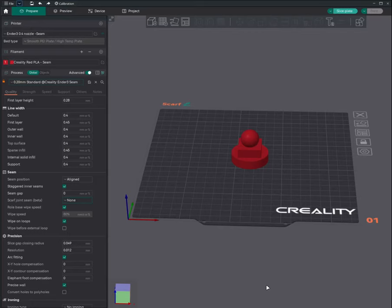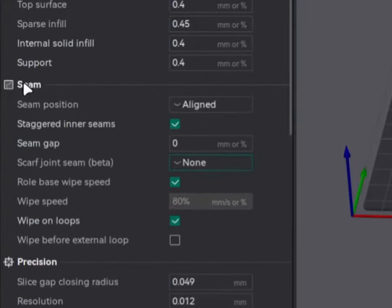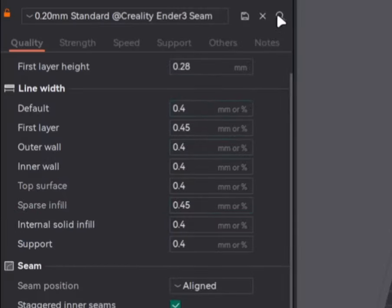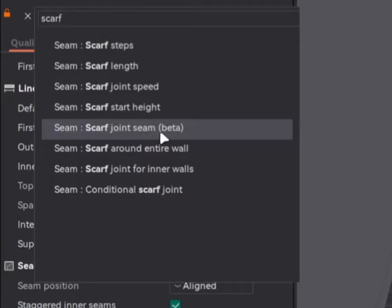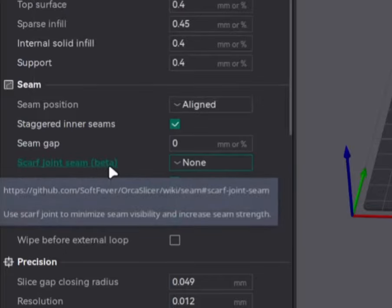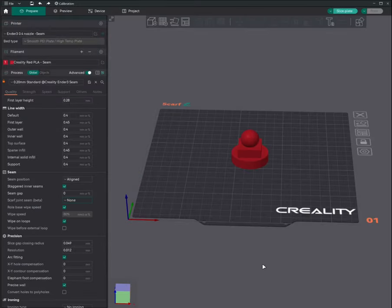Scarf settings are in the same section of seam under Quality in the user preset profile. We need to enable the option 'Scarf Joint Seam (Beta),' or you can click the search button, type 'scarf,' and click the option that says beta in brackets. This will directly navigate to the same section to enable the scarf joint seam. If you need to understand the other seam parameters, please check my previous video — link in the description.